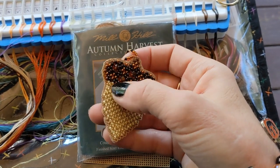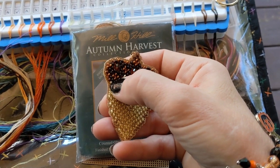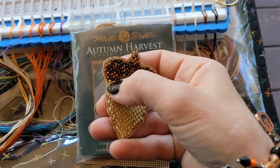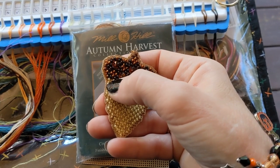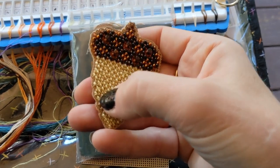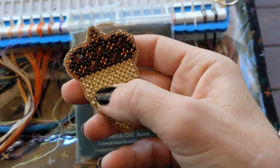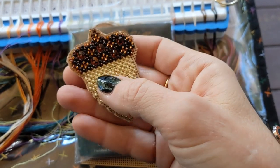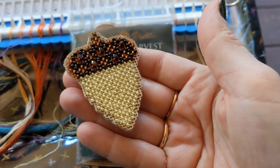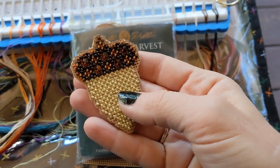I've also seen somebody — I don't remember who — but you can take some thread and do like a whip stitch after you get the felt on. Even if you don't want to use glue, you can get a whip stitch and whip right around the edge where the holes are, and that's a really nice finish. I don't really want to take the time to do that since I kind of want to move on to the next project, but it's definitely a nice way to finish off the edge.